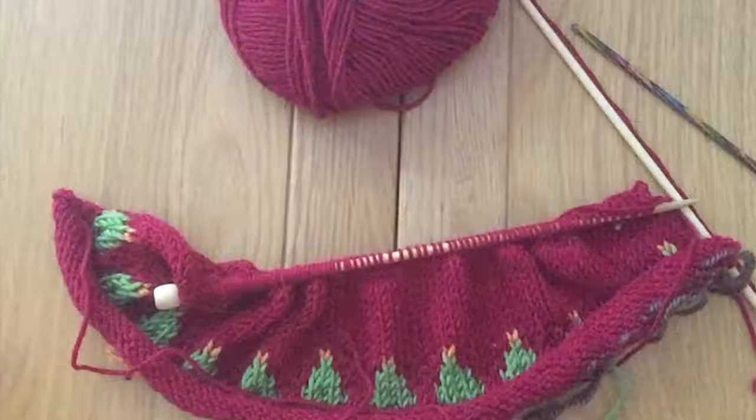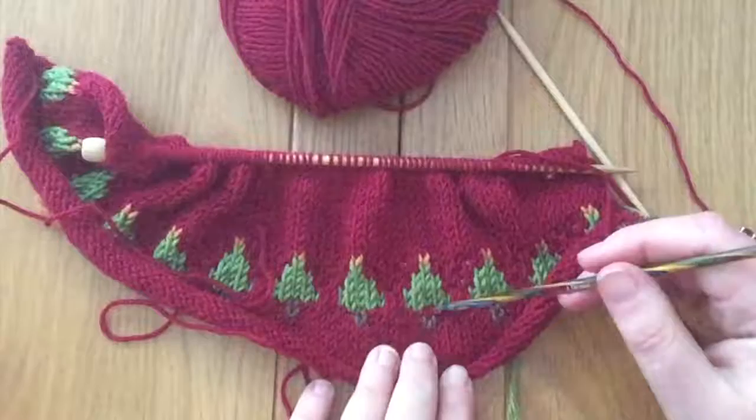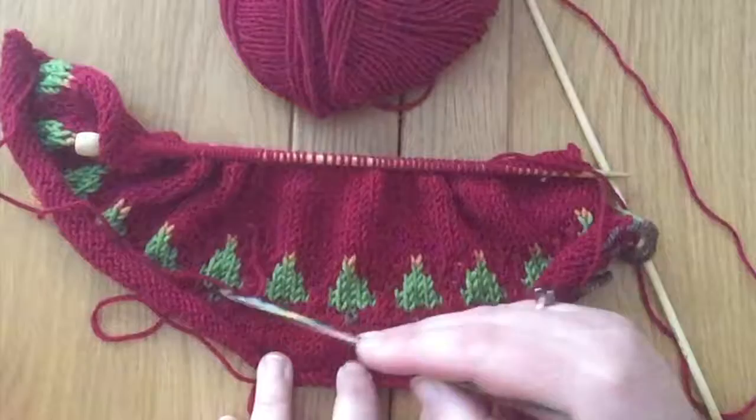I have a crisis here and we're going to sort it out together so that you can sort out your own crises if they ever happen in the future. I have knitted all of this, done so many rows, and then I've turned back and looked at it from afar and realised I've missed out that brown stitch from the tree trunk. These are obviously supposed to be Christmas trees, so we have a red stitch in the middle of a tree trunk and all of the others are two brown stitches.